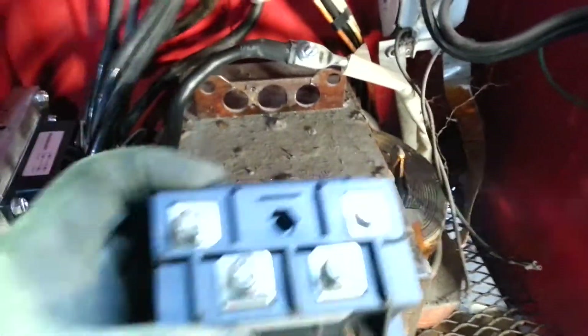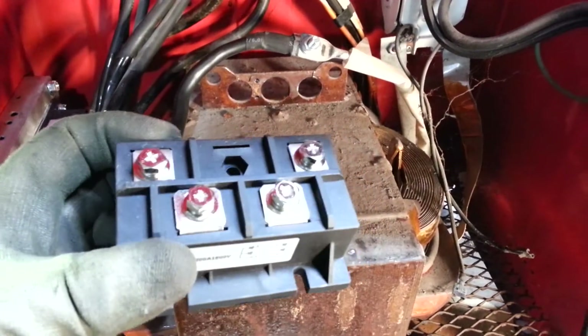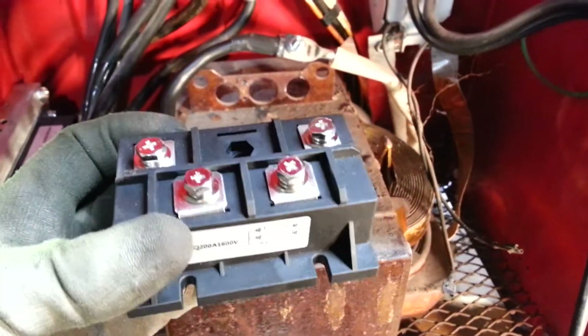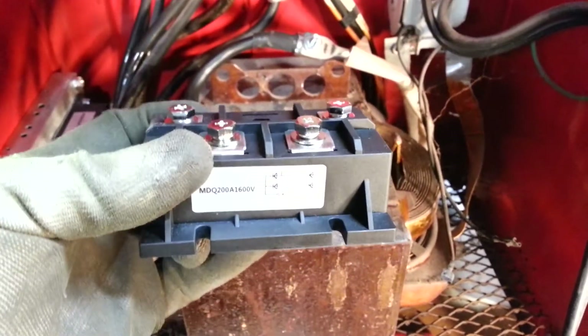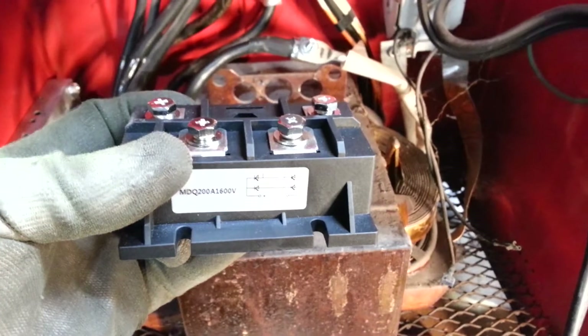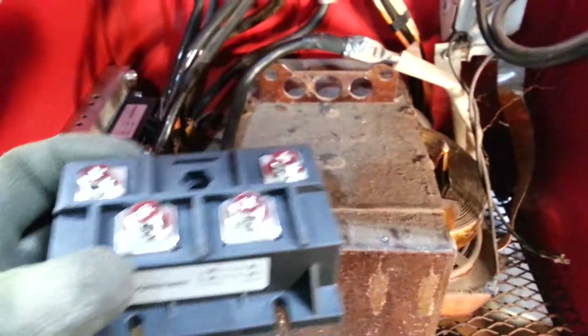I have it screwed into the side of the case and I have a heat sink on the side of it also. But I want to go over most of the stuff you're going to need. This here is a solid state wave rectifier, and basically everyone thinks this is going to turn the machine into a DC welder — that's absolutely not the case.